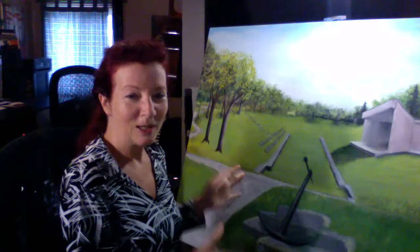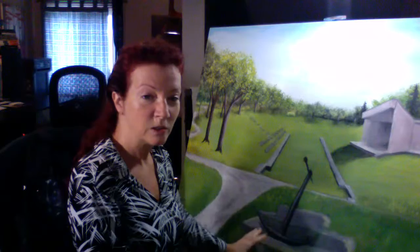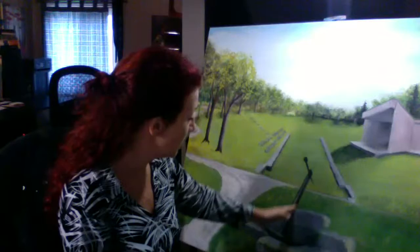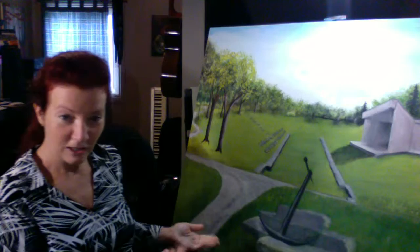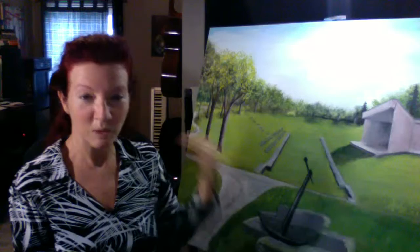So here we're learning how to fix mistakes when you start making them. The anchor is the size I want it to be, but unfortunately the stones are not the right size — they're supposed to be a little bit bigger. I need to make these rocks a little bit different so I can show the difference in perspective. Maybe I'll make it a little bit thicker through here to make it look closer. When I look at it through the camera eye I see things I don't see with my normal view.